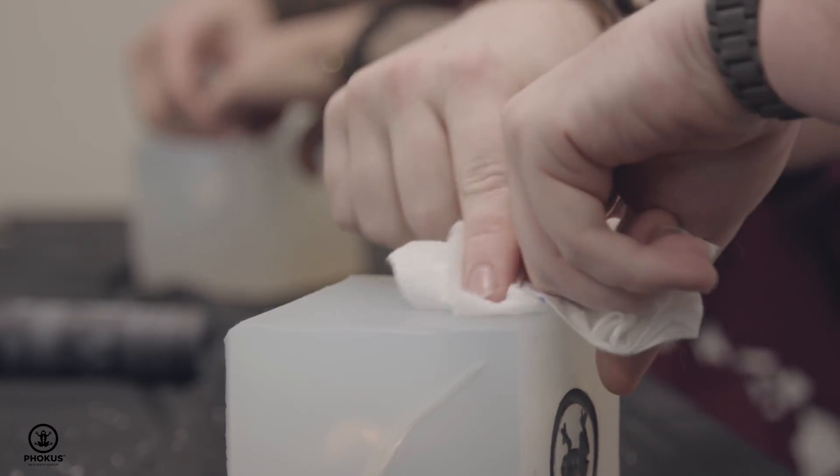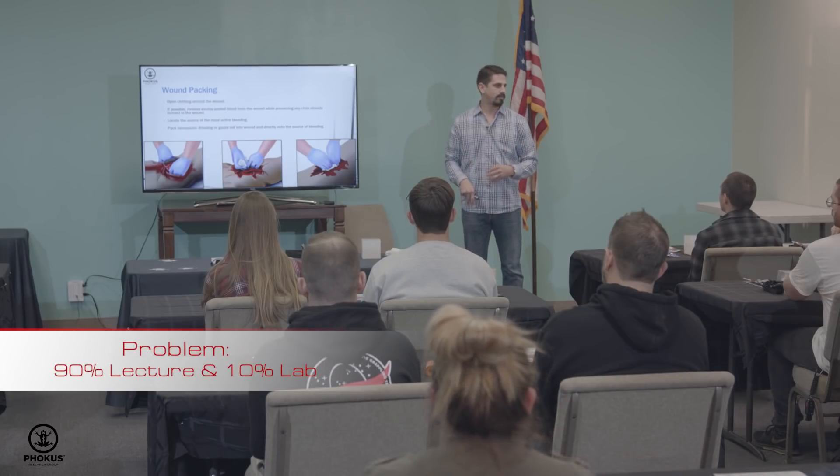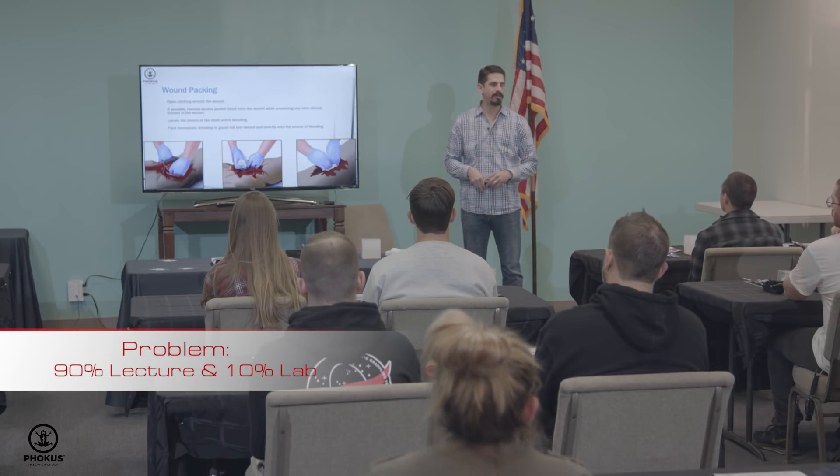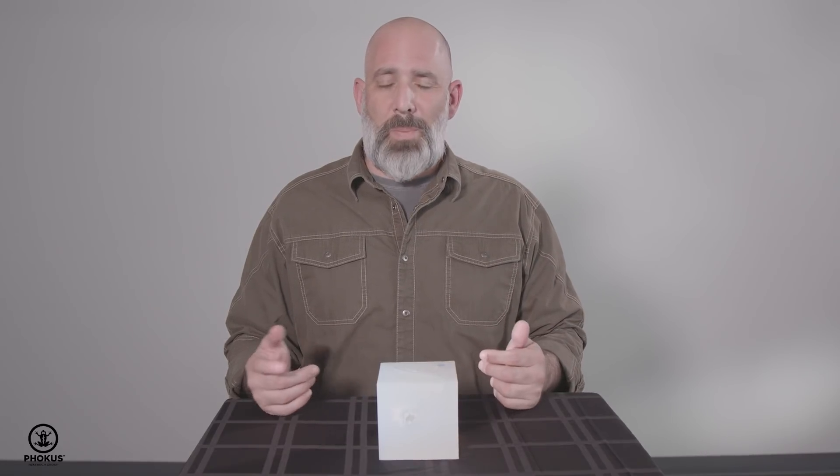The wound cube solves a problem that we continually see in medical training, and that's 90% lecture, 10% lab. At the end of a 90-minute or 2-hour lecture, they'll go in the back of the room and they'll pack once or twice.